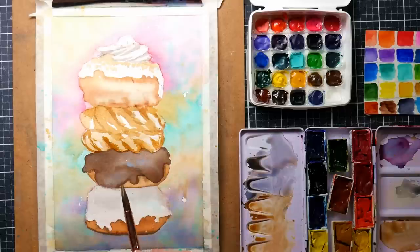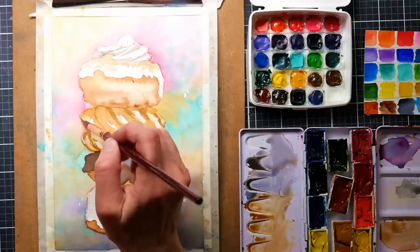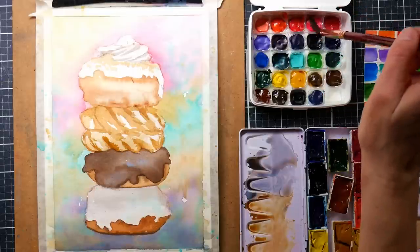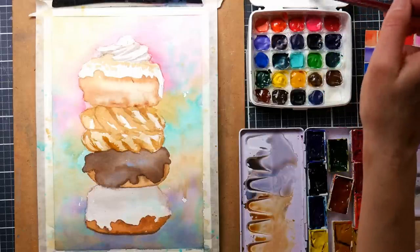I feel like anybody who gets into watercolor, even if they have some flings with other mediums, probably comes back to watercolor if they've ever really gotten into it. Because there's just something magic about it — it's magic if you're someone who likes to let the medium have some agency, who likes to lose a little control. This is the medium for you.